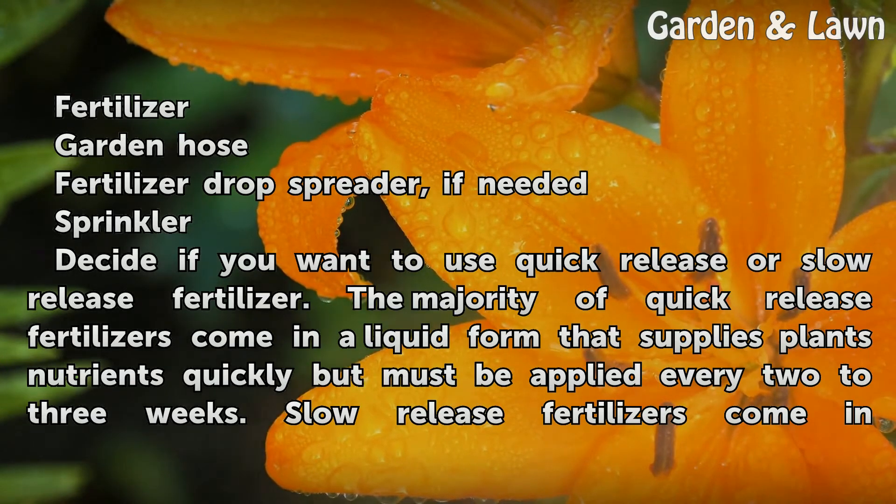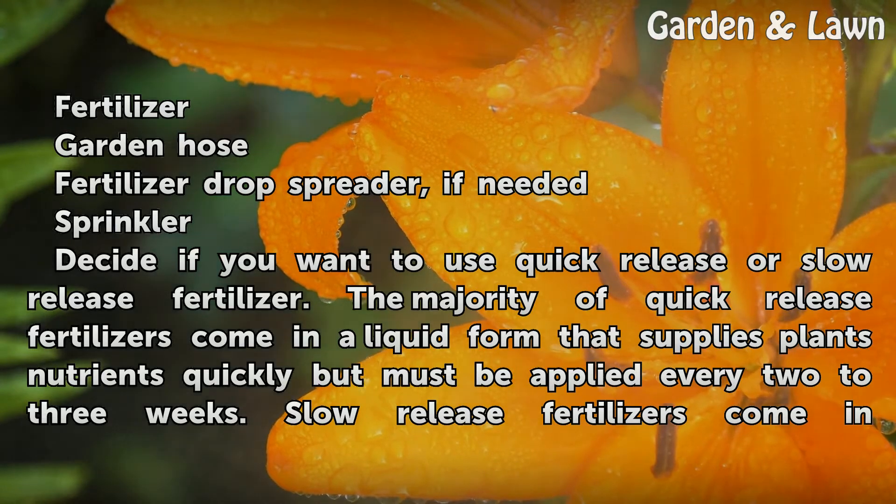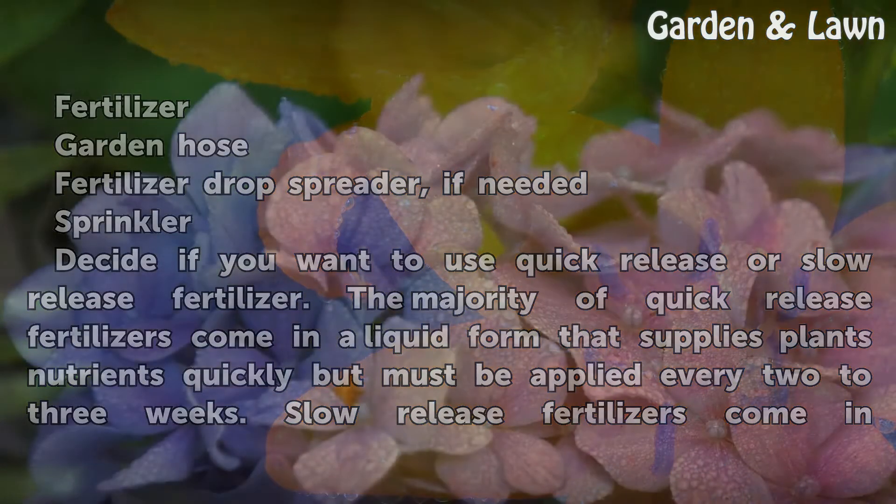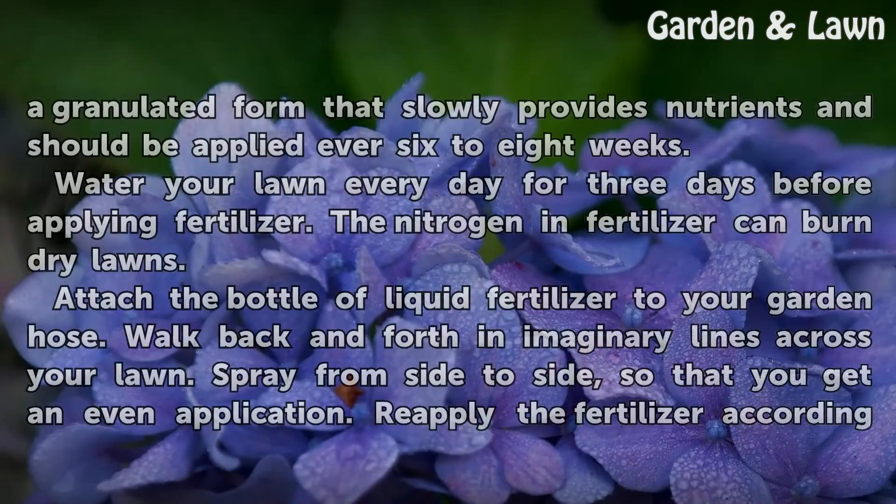Decide if you want to use quick-release or slow-release fertilizer. The majority of quick-release fertilizers come in a liquid form that supplies plants nutrients quickly, but must be applied every 2 to 3 weeks. Slow-release fertilizers come in a granulated form that slowly provides nutrients and should be applied every 6 to 8 weeks.